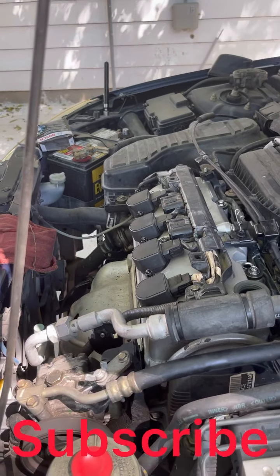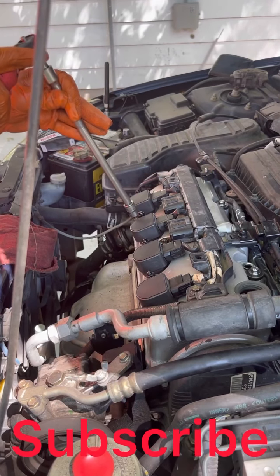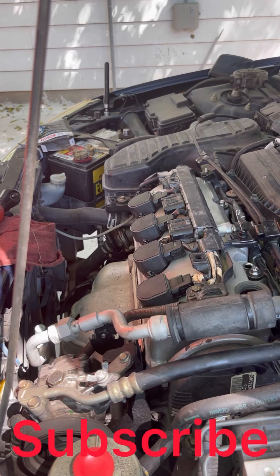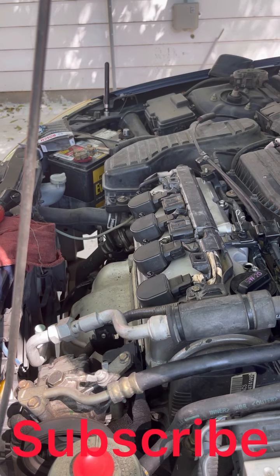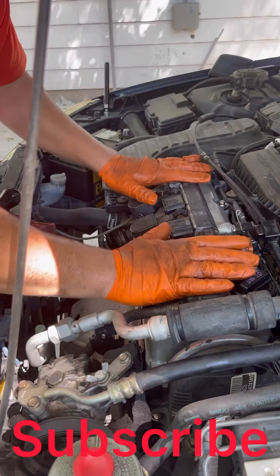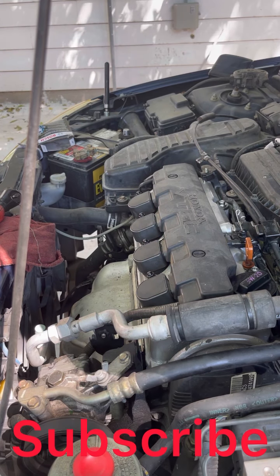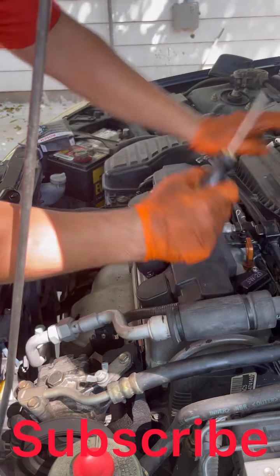Now we're gonna tighten these up. Put this back on, get your oil marker. Put this back on to the top, make sure this locks in. And that's it — we're done.